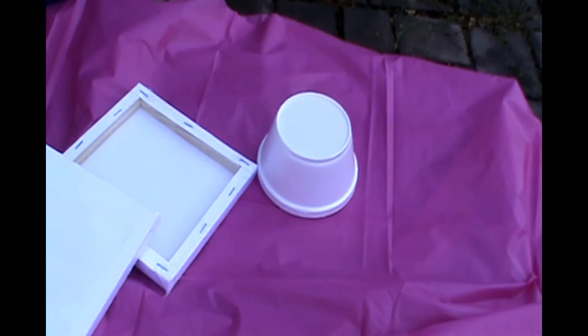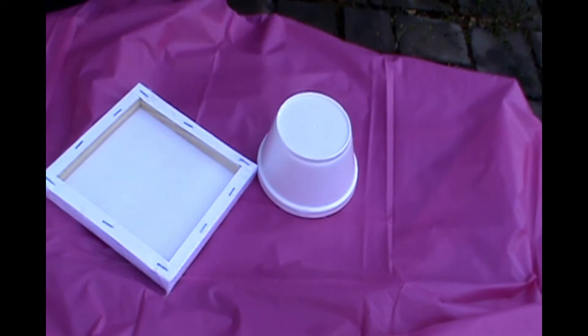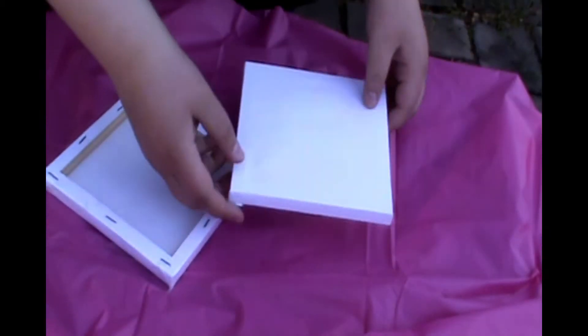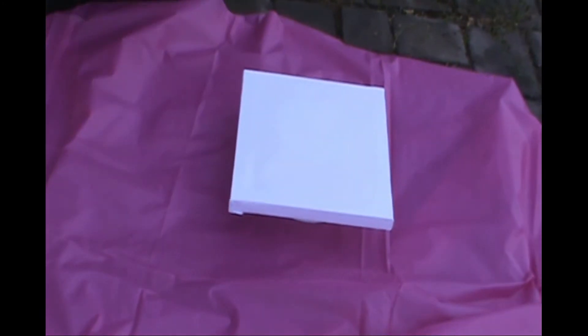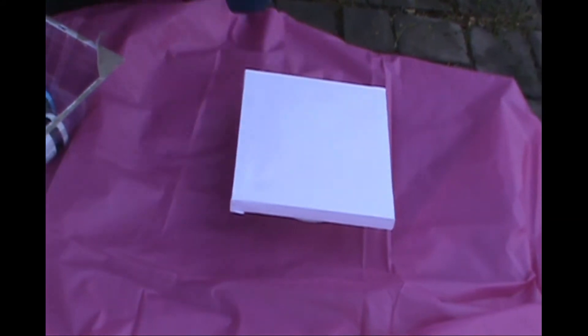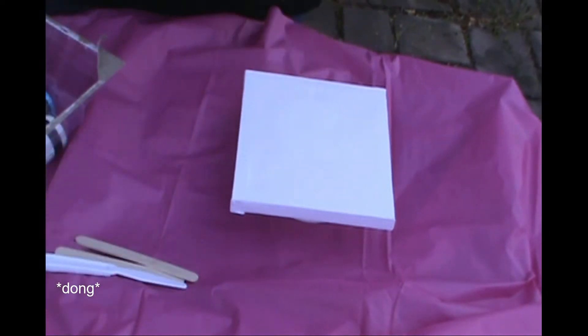The instructions were pretty helpful — they took you through the different pours they suggested: traditional pour, dirty pour, tree ring pour, flip cup pour, and puddle pour. I ended up doing the flip cup pour for both canvases. I did it on the first one and it was really fun, and I decided I wanted to get the same kind of look for the second one.